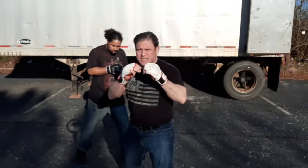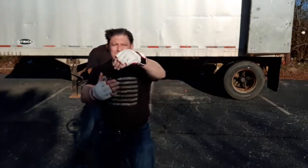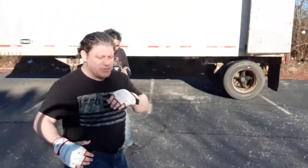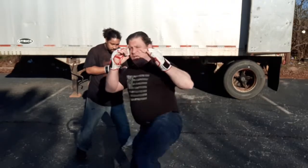Then you move, double jab — even if you don't hit the guy, it's keeping distance and it looks good to the judges. You double jab and then you move, drop the hand, up jab, calf kick. You tell yourself: 'Knee kick, knee kick, double jab, up jab, calf kick — f*** their leg' — to help you remember it.